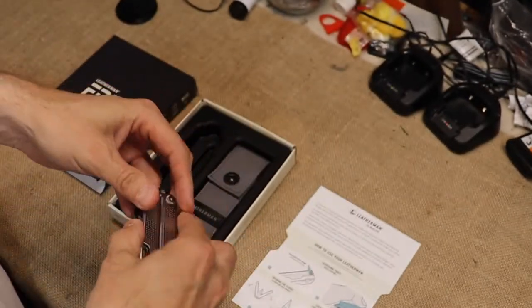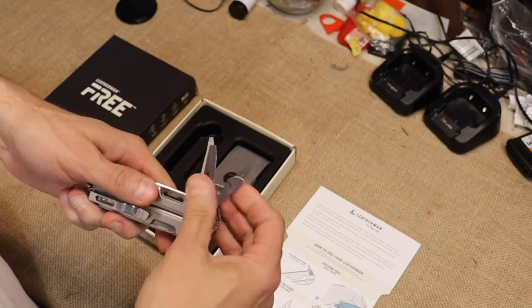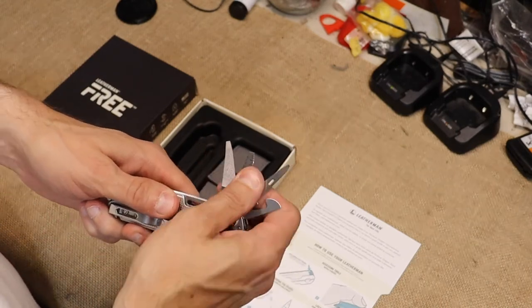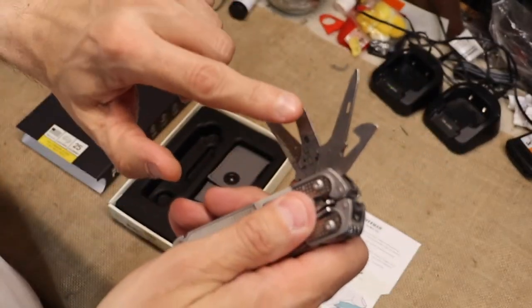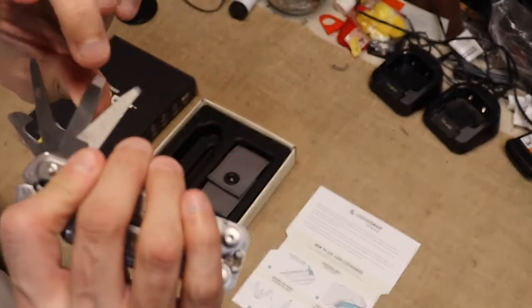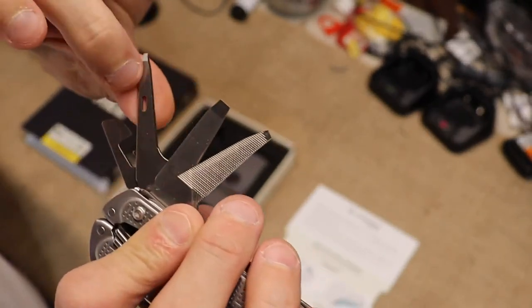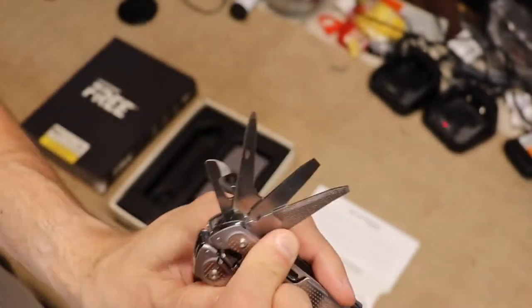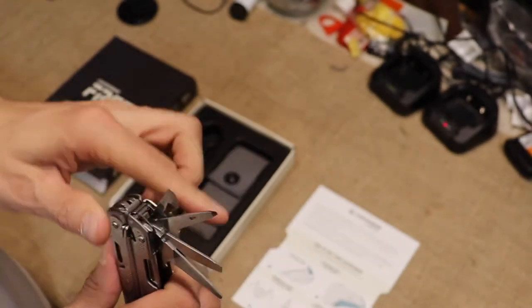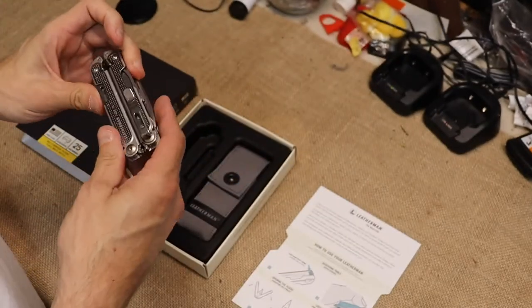Let's move over to the other side and flip all those up at one time. Over here you get a whole lot more stuff. You have a file, then there's another pry or screwdriver. Then you have an awl with a thread hole right there — it's also used as a micro screwdriver. Then you have a can opener. So that's it — all the tools on this thing.